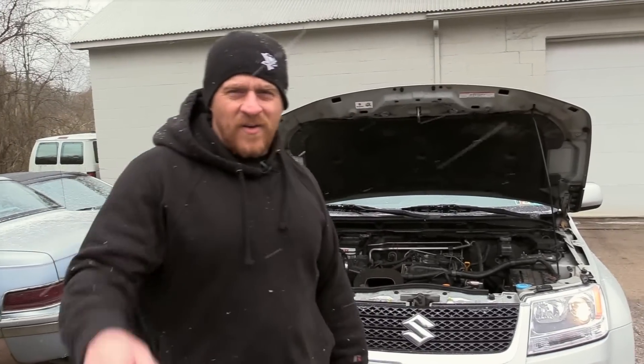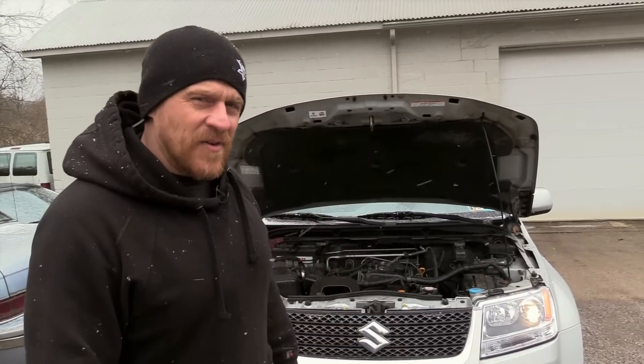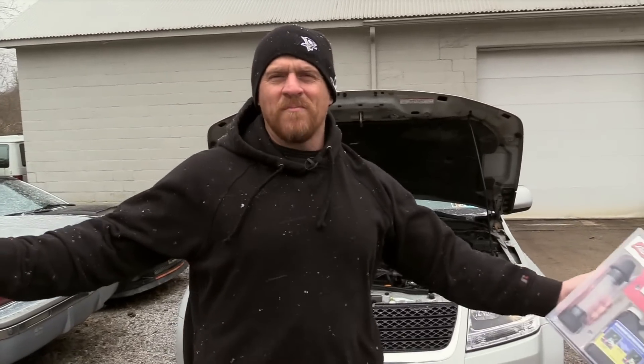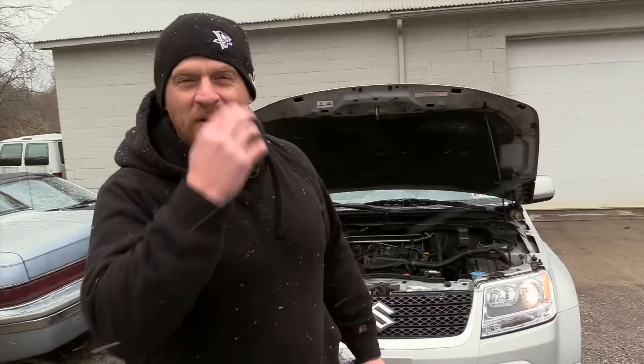Hey guys, Scanner Danner here with son Caleb Danner behind the camera. Thank you for helping me out again today. As you can see, it is a nice, warm, sunny day here in Pittsburgh, Pennsylvania.